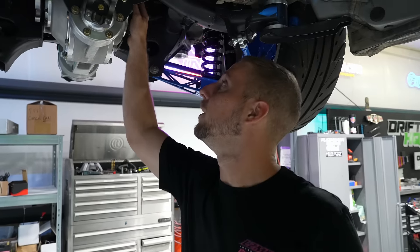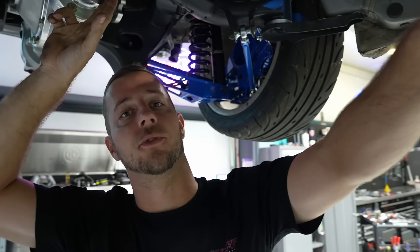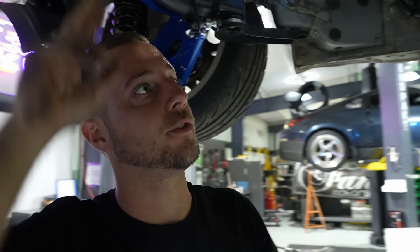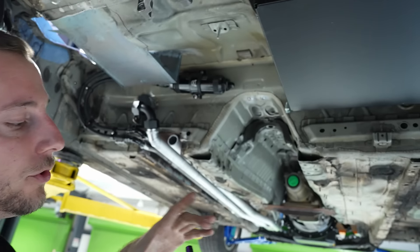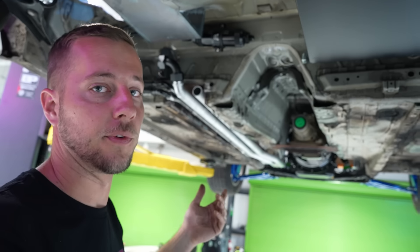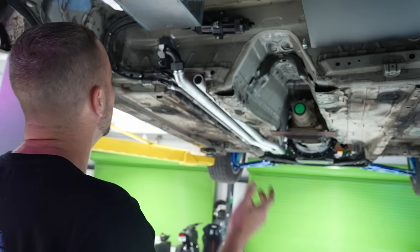Now that the Winters diff is actually in the car, we have an idea of our driveshaft line. We took measurements and put our order in with Driveshaft Pros. We're going aluminum on this one to save weight, but it'll probably be a larger diameter since we're going to be north of 600 horsepower — we think around 900 with the Borg Warner turbo on it.